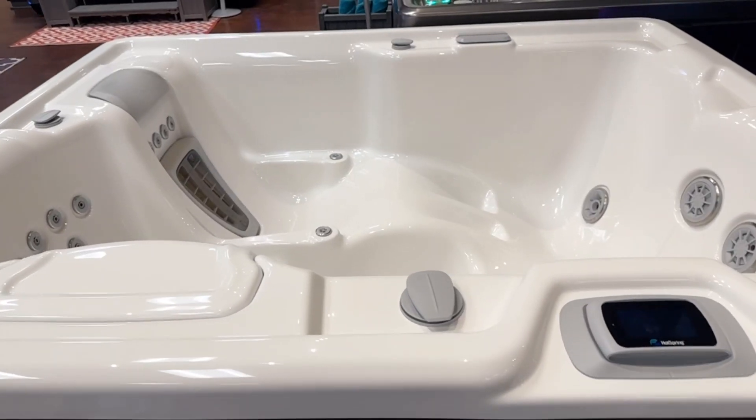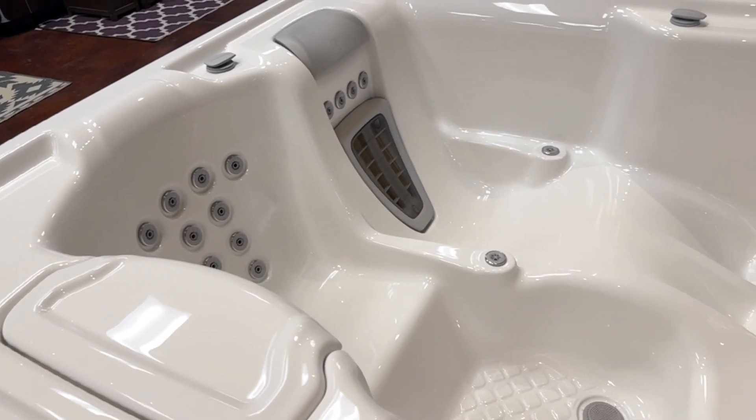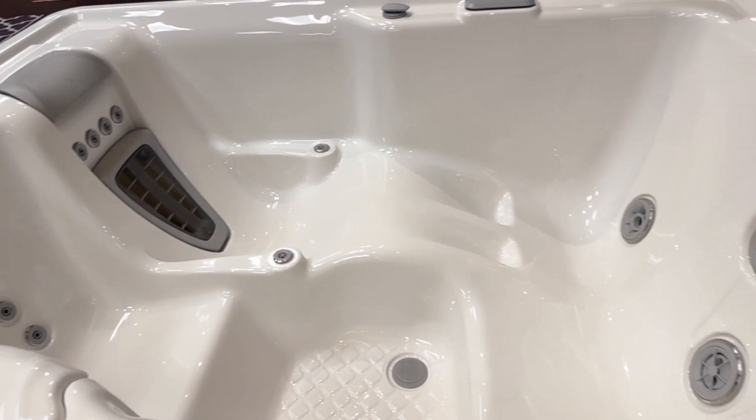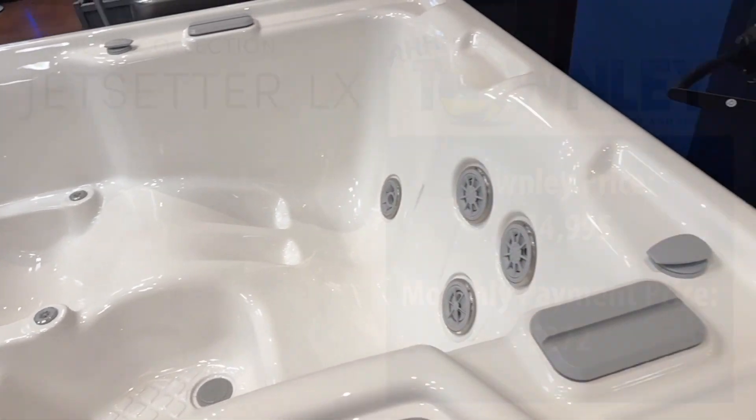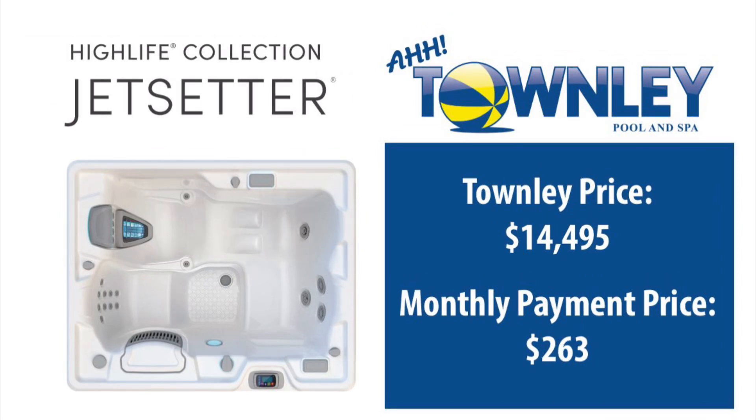The standard Jet Setter is the same footprint. This one comes as a 110, so it just needs a 20 amp dedicated outlet. You've got your wrist jets and your foot jets as well as the back jets. The LX is just under $272 a month and the standard Jet Setter is $263 a month.